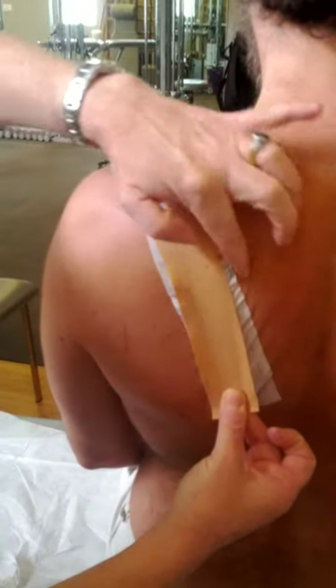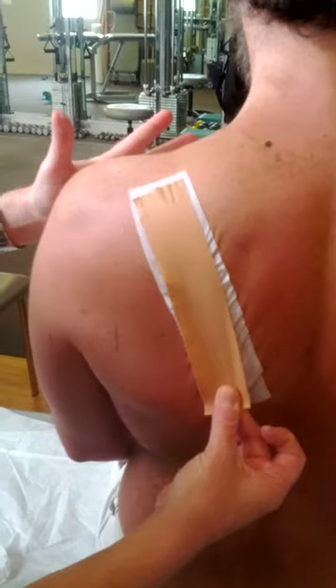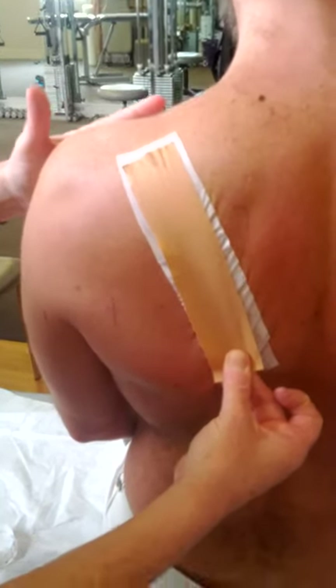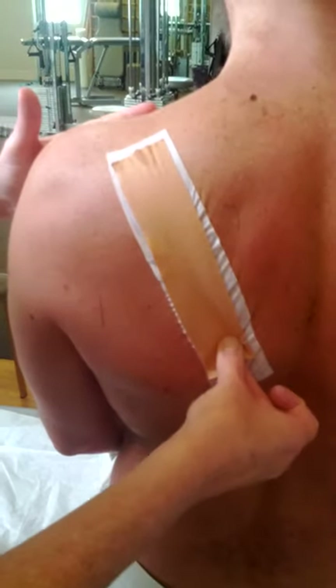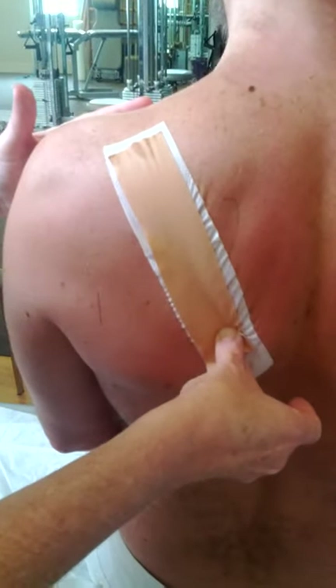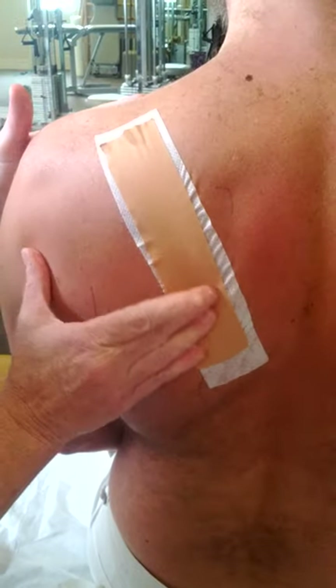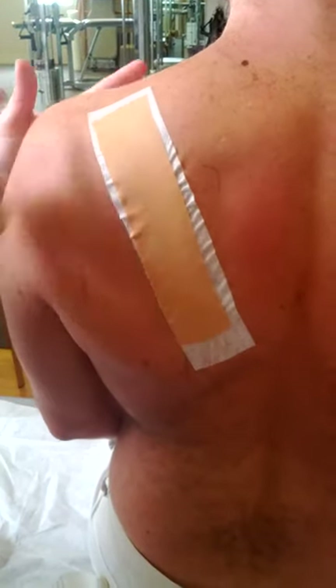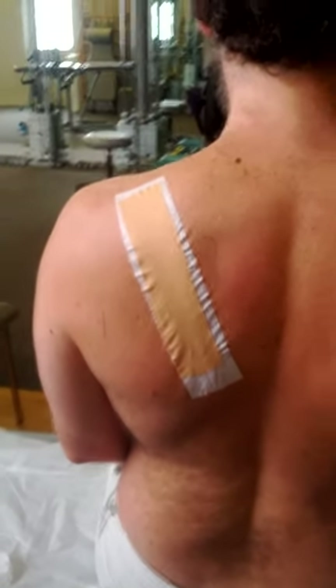I'm looking to create some wrinkles in the white tape and the skin — that tells me I'm getting enough pull. Then when you're done applying the tape, you can take your hand away, and that's it.